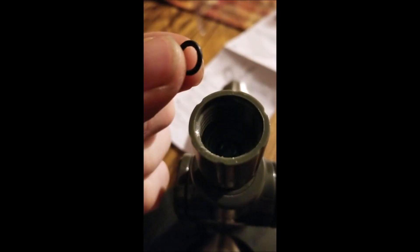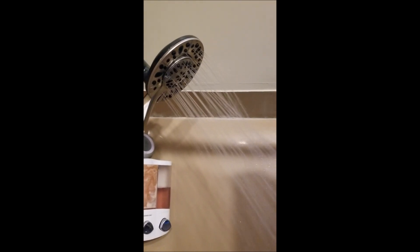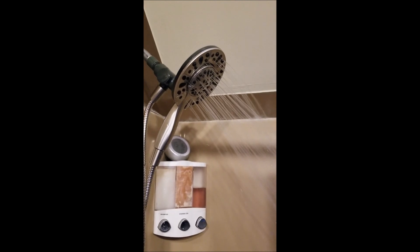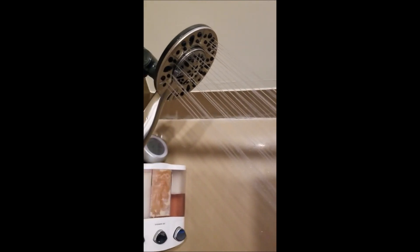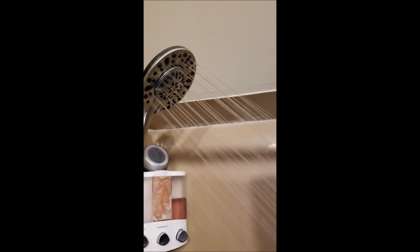Hope this video helps. And this is the pressure before, and this is the pressure after that flow restrictor is removed — big difference.